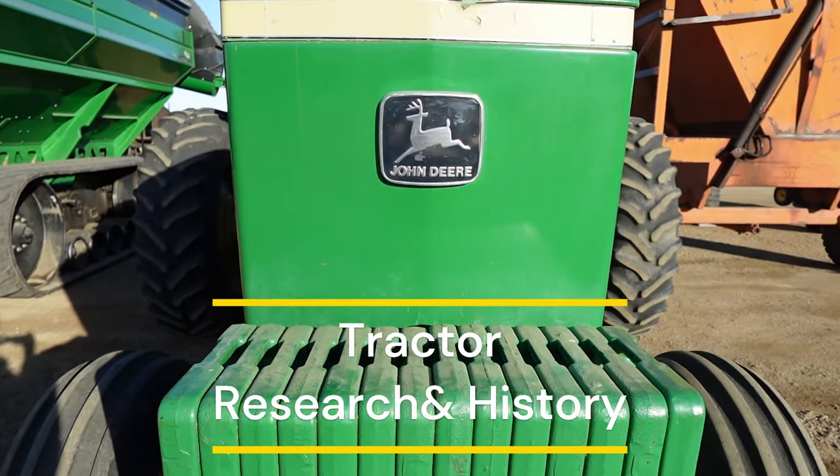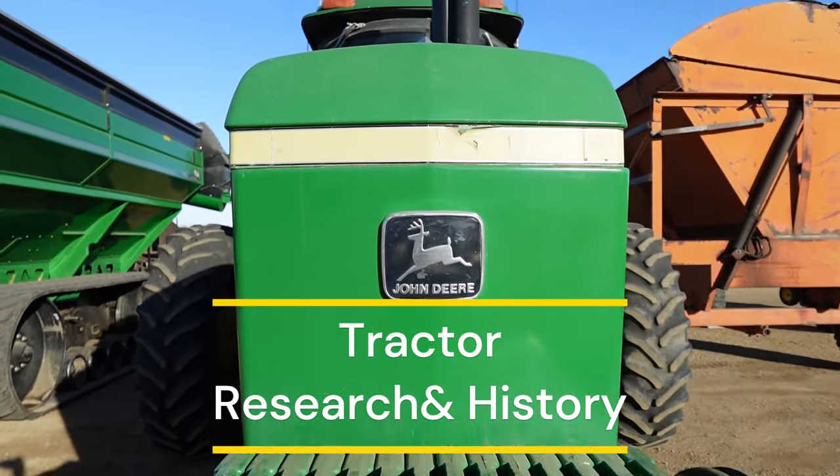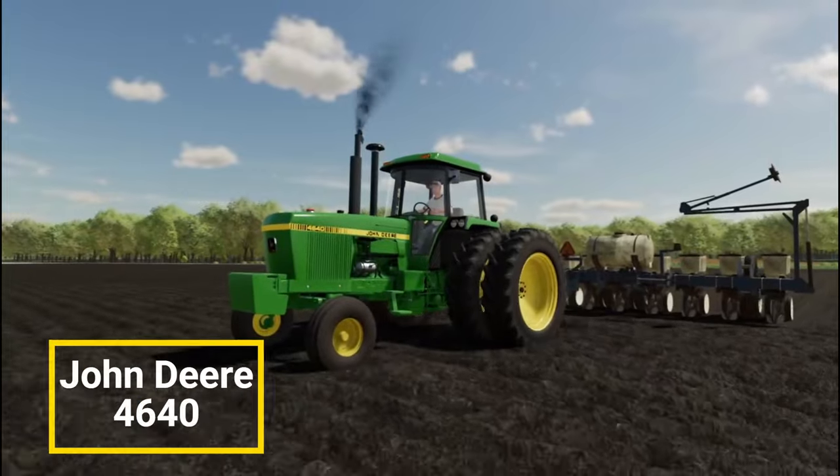Welcome back, and thanks for joining us. In today's video, we're going to be breaking down the requested John Deere 4640.